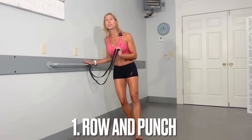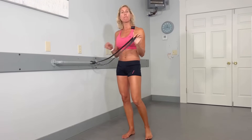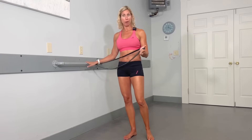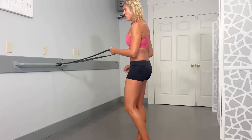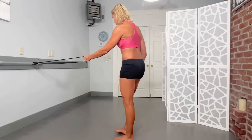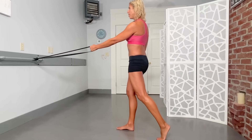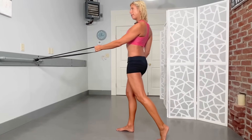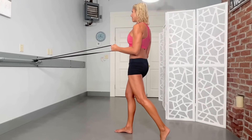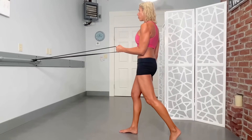Starting with the first one, you do need a band — a relatively sturdy band if you can grab one — and something sturdy to hook it onto. I've already got my band attached, in my left arm, since it's my left shoulder that's bothering me. Right leg goes forward a little bit. From here, you're going to do a gentle squeeze into those shoulder blades — not a chest thrust, just a squeeze — and then add this little row in. Now I'm starting to activate some of the muscles that help support the shoulder.